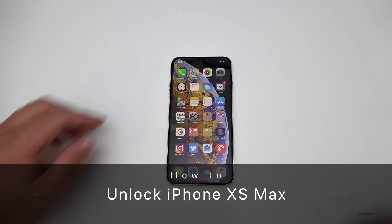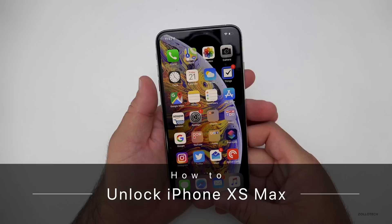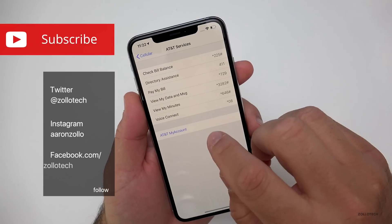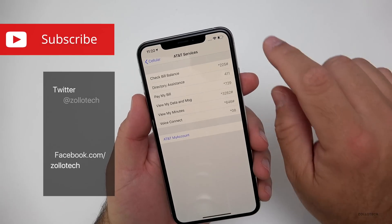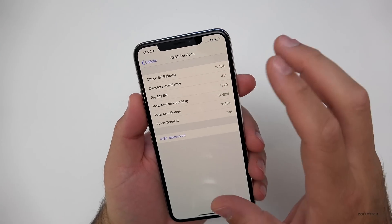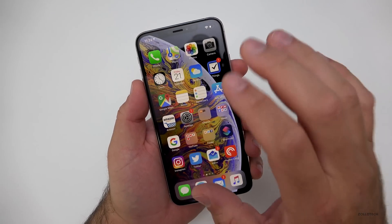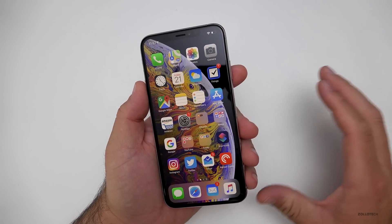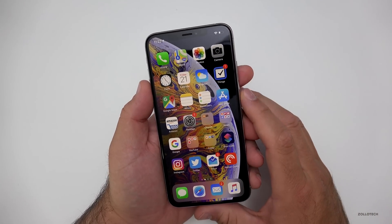Hi everyone, Aaron here for Zollotech and I wanted to show you how to unlock the iPhone XS Max. Currently I have an AT&T SIM card in here. You can see it's saying AT&T, my account. For some reason I don't have a very good signal right now and that might be part of the XS and XS Max issues. But I wanted to show you how to unlock this so you can use it on any GSM carrier worldwide.